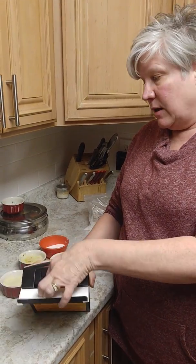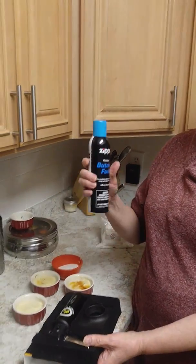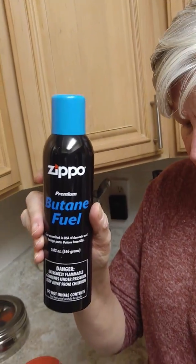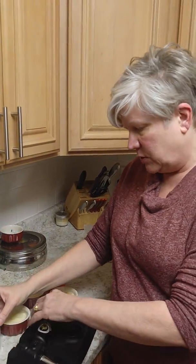It does not come with fuel, so you will have to go and pick some up. We just picked ours up from Publix. Ours is already filled, so I'm not going to do that, but I am going to show you how it's filled.